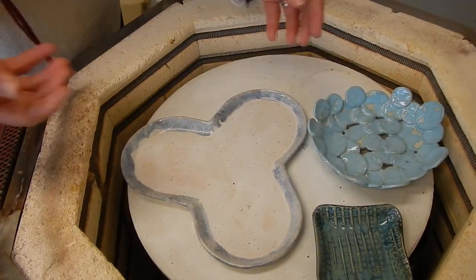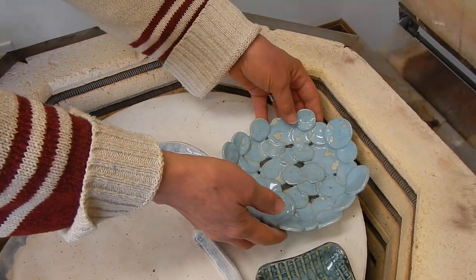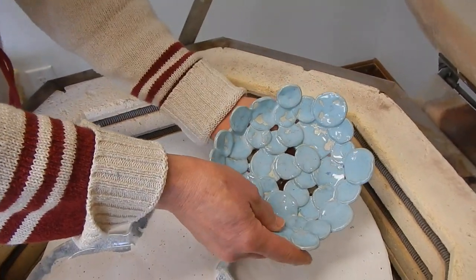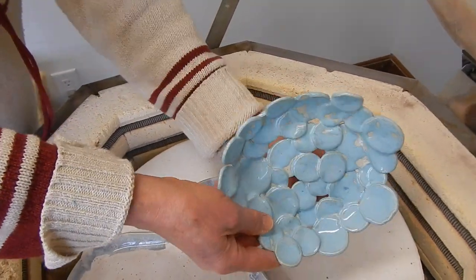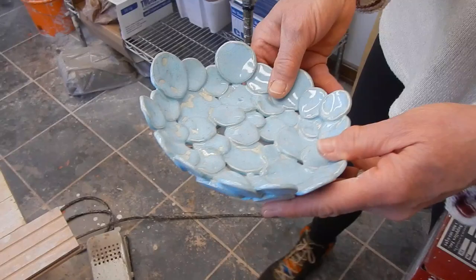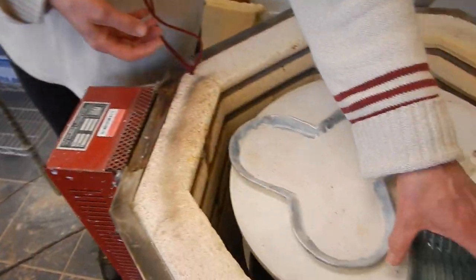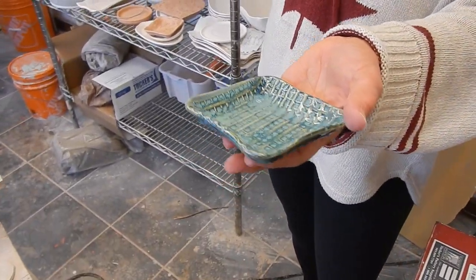This is a prototype for a workshop coming up. I got little cookie cutters and cut these shapes out, then dipped them in Norris blue and it crawled, so I'm going to dip it again or just paint on there and fix it. You can put berries in it and wash it — that kind of thing for the workshop coming up.